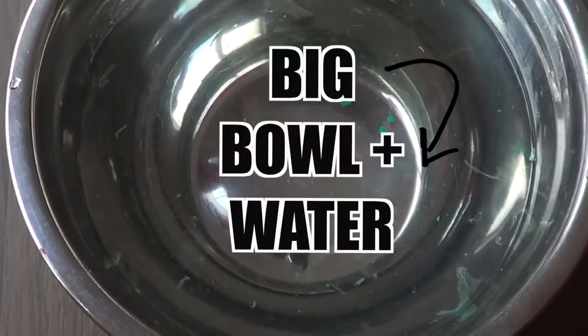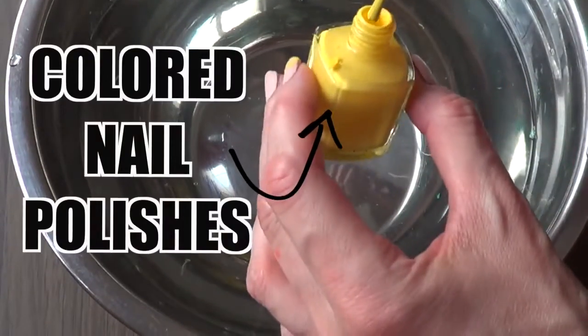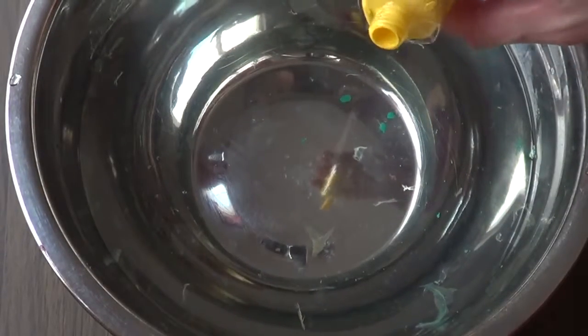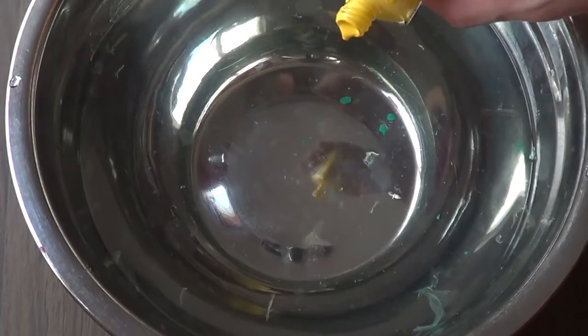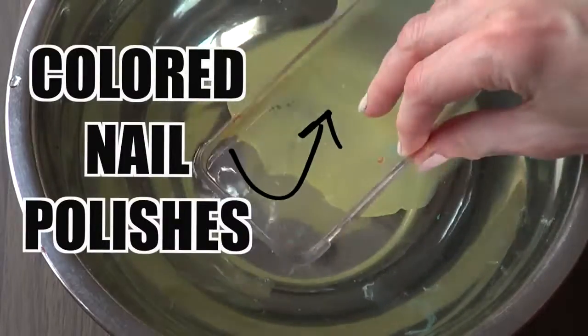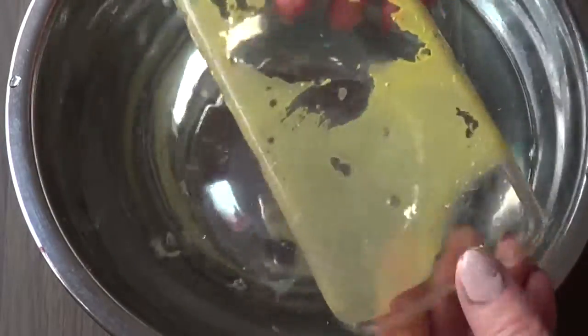Once I've done that, I'm going to take a big bowl with some water and I'm going to be working with a lot of nail polishes. I'm using a few colors — I'll be dropping a few drops of nail polish, and once my drop expands, that's when I'm going to soak my phone case in the water.